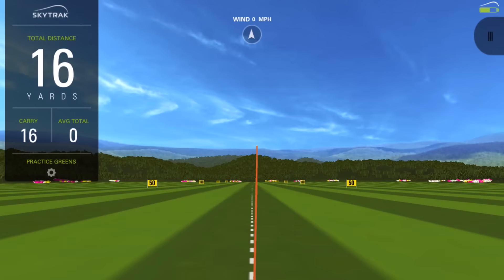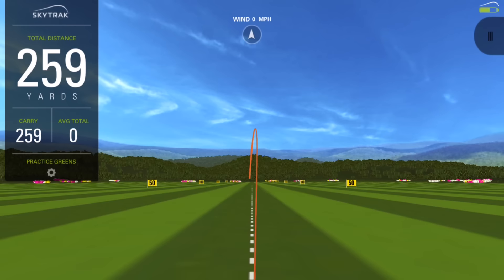So it feels very, very solid off the club face, as did the previous M1. Because we've still got that multi-material design, it feels very, very similar. I liked the feel of the previous M1, so I'm very happy that they've maintained the same look and the same feel.